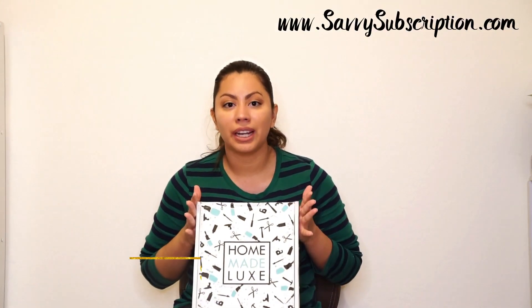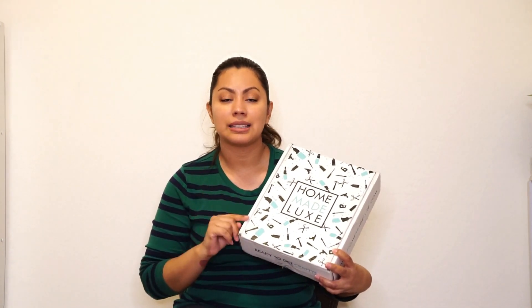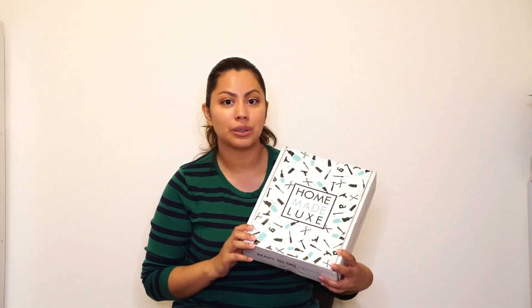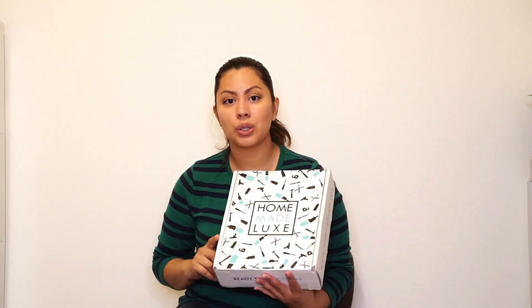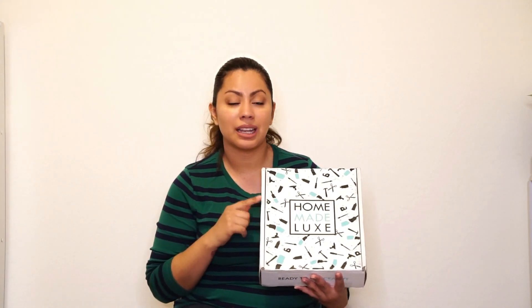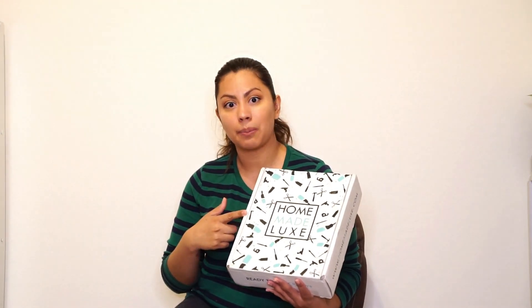Make sure to go to savvysubscription.com so you can see the final product — this was just an unboxing, and I will see you at Savvy Subscription for the end result of how these little bowls turn out. Pick up that special coupon code if you are interested in trying this box. And if you have tried this box, let me know what fun projects you've already done, because this is actually my first Homemade Luxe box.